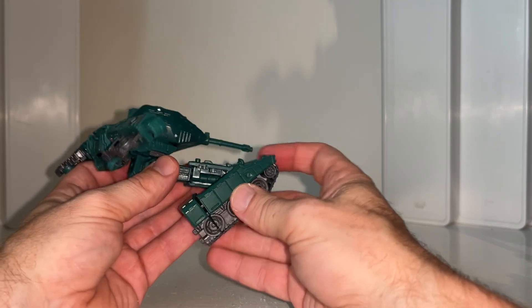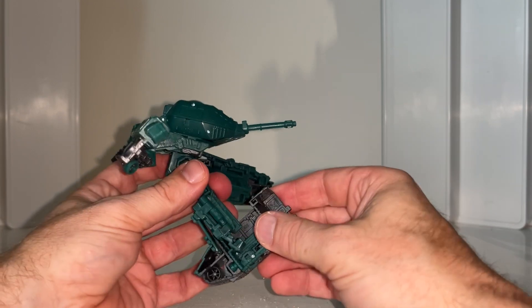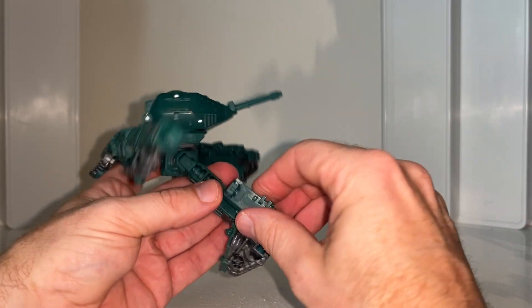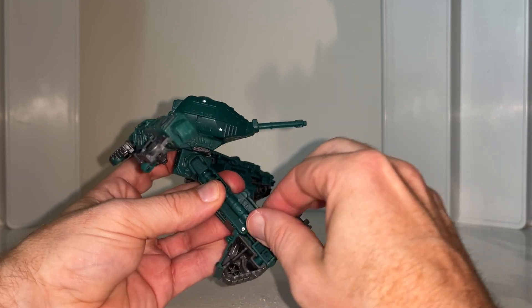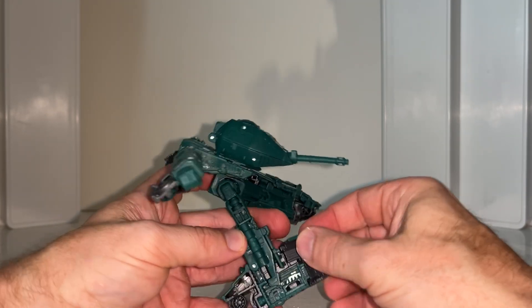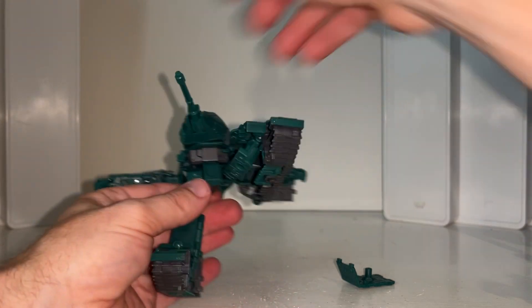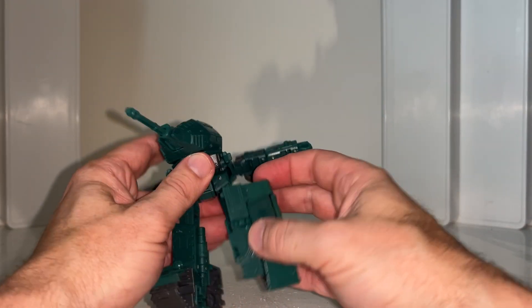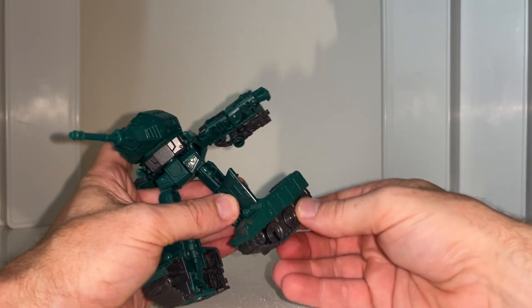Fold that over and then do a load of folding: bring this down, rotate this all the way around onto the back, fold this around to the back of the leg. This should slot in behind there, then the heel sprue will come down and tab just over there. Bring it back around and rotate — there's your leg. Much much simpler this way.